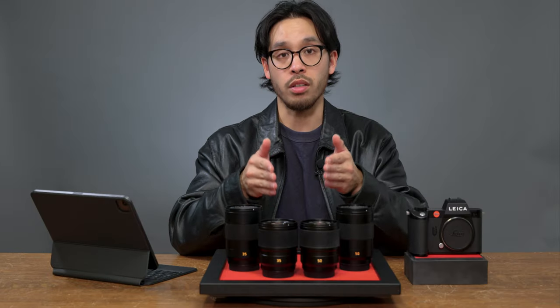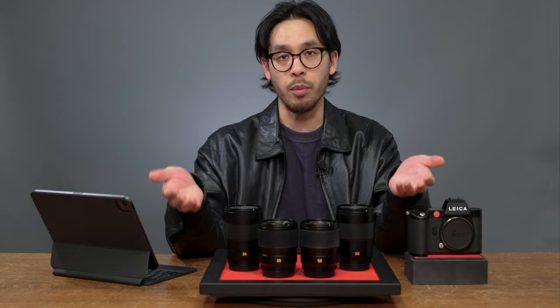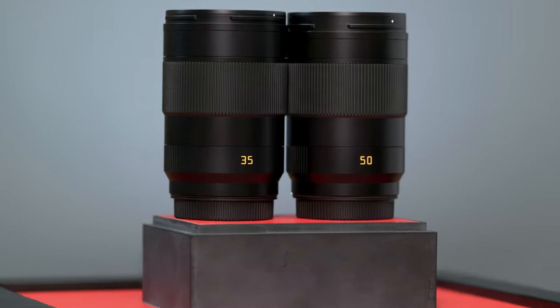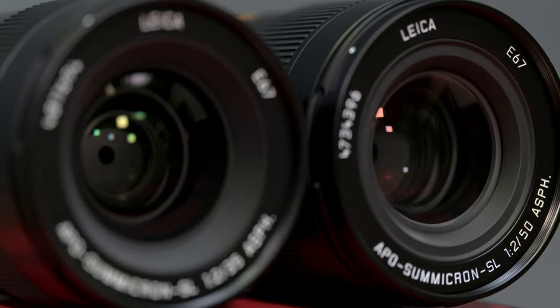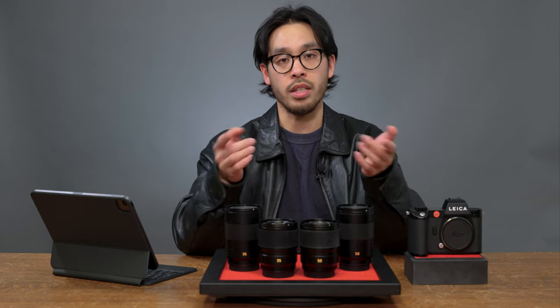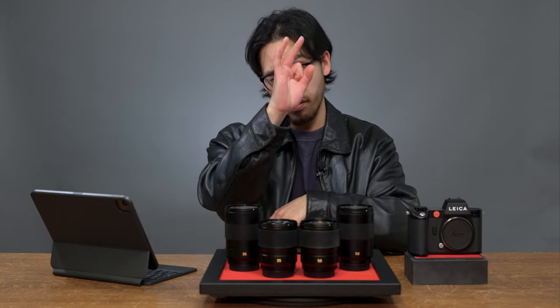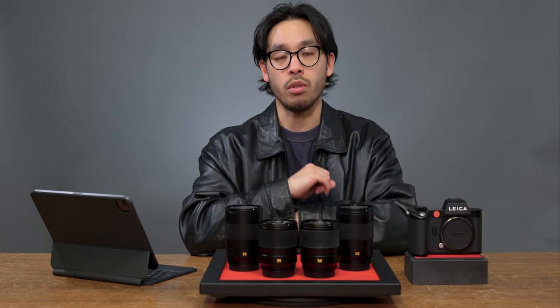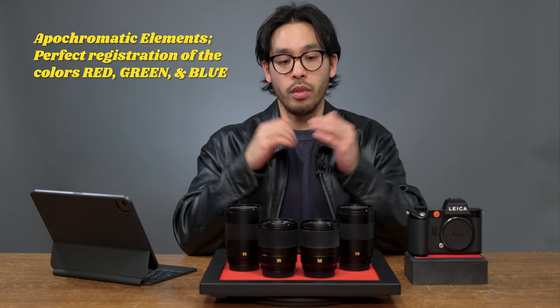Before we get into these new SL aspherical lenses, let's break down what makes an APO lens an APO lens. APO — however you want to pronounce it — is short for apochromatic. Apochromatic refers to a very specific optical design that takes the red, green, and blue wavelengths of light and concentrates them in a very fine point in the center of the lens, resulting in a more color accurate and sharper image. In simple terms, it funnels a rainbow through a very fine point and you get a sharp image.